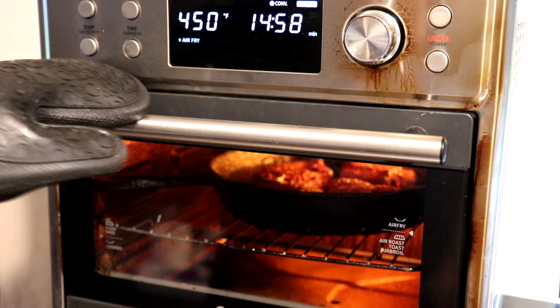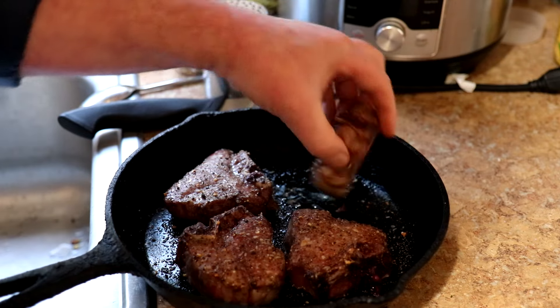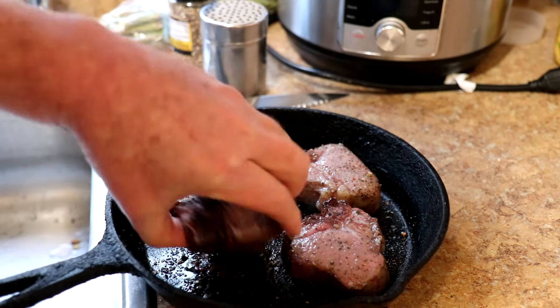It's been 10 minutes, so I'm going to pull these out and flip them over. They look nice. I'll just grab them with my hand and flip them like that — they're not really that hot.